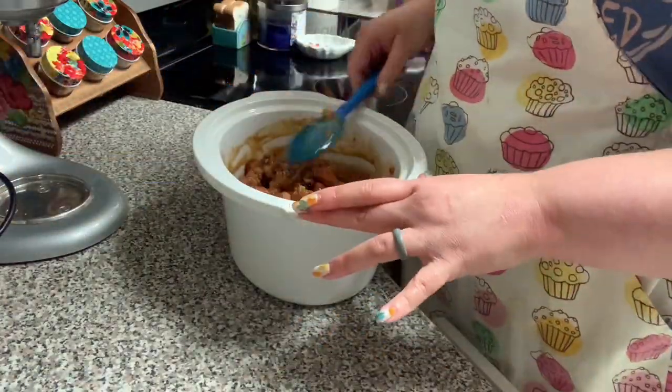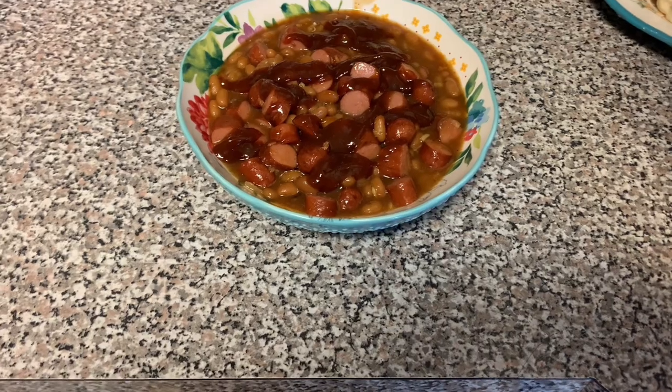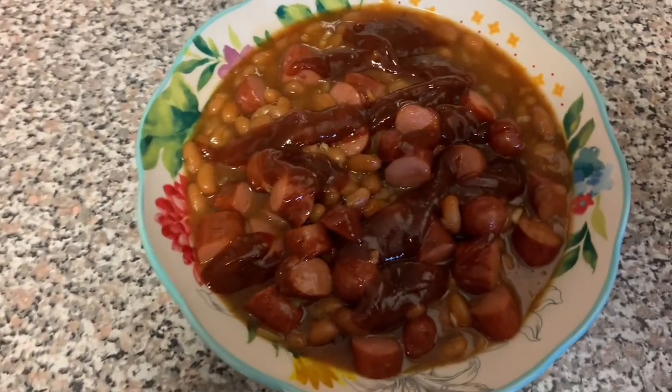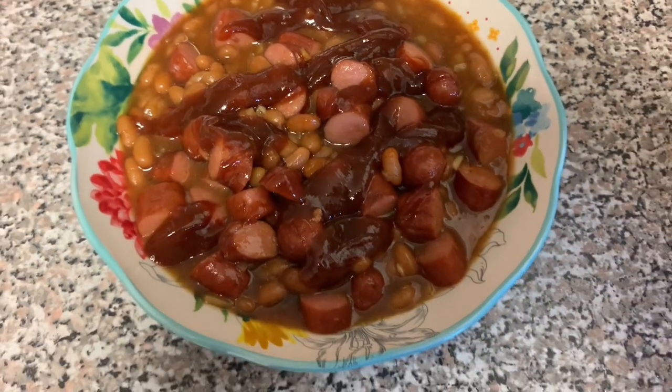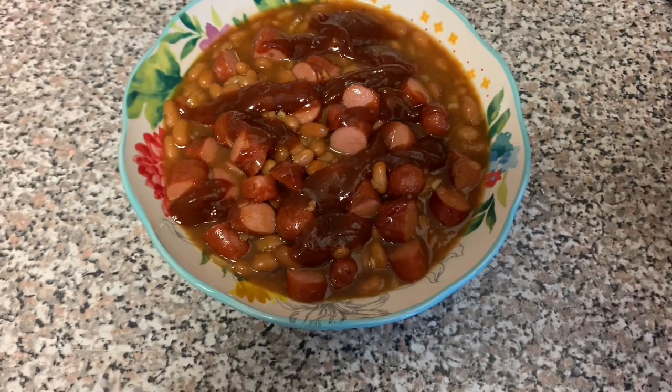And this is what it looks like when it's ready to go. It's super simple, super cheap and super good. So if you've never tried these, I recommend trying them because they're one of our favorites. And who doesn't like a simple and cheap dinner?